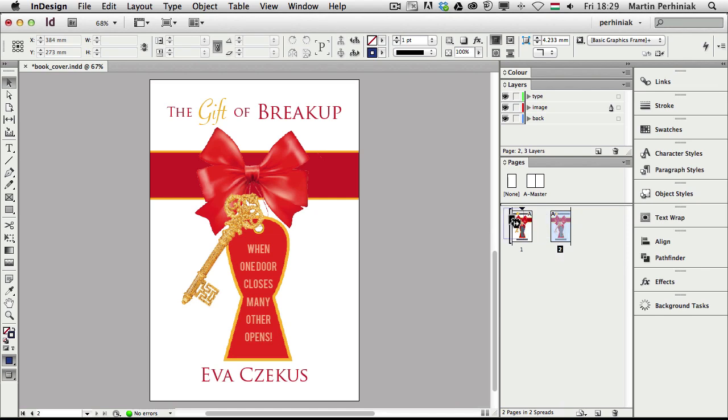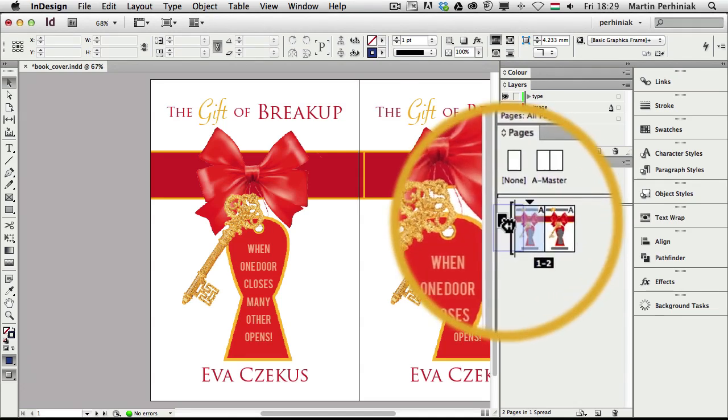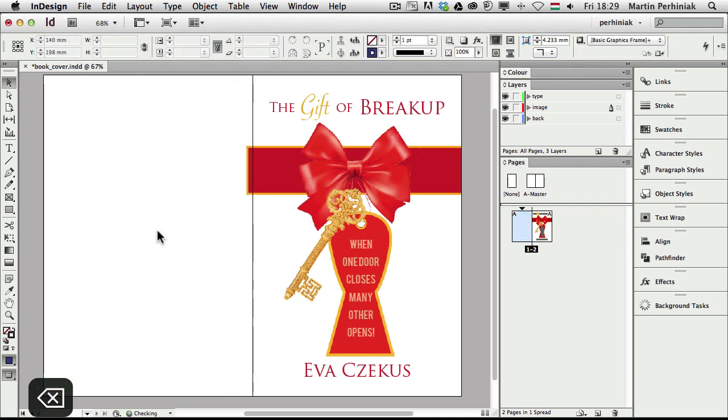That means I can drag and attach the second page to the first one. If I drag it a little bit more, the spine will be in the middle. So I have the two pages next to each other and I can delete all the images and everything from the one on the left, and I can create a third page which will be my spine.